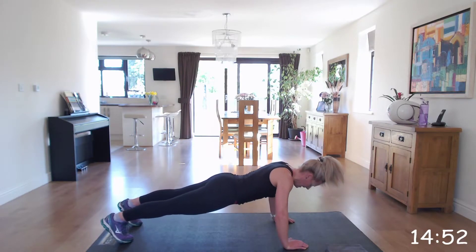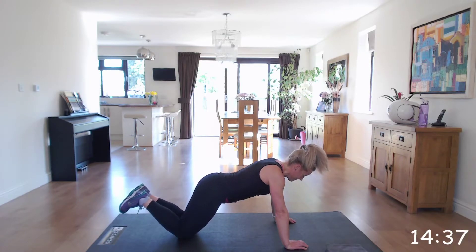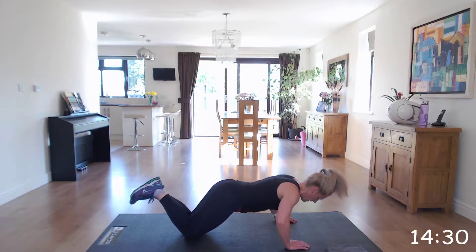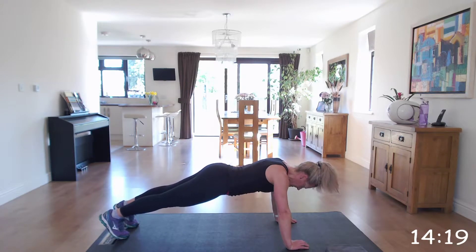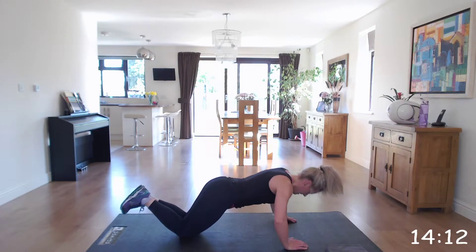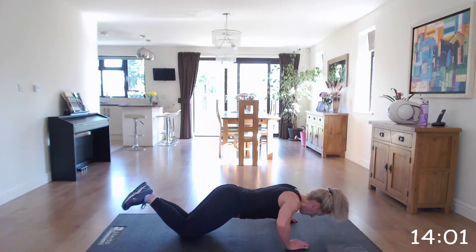Well done. Again, you can go on your knees. Keep going. It's not a race, this one. Last 10 seconds. Fantastic.